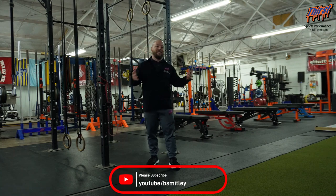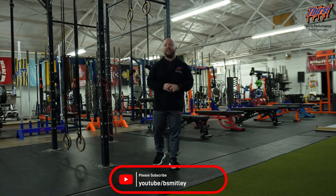Three to four sets of eight to 12 reps per side should be plenty. Any questions, just let me know in the comment section below. Thanks, have a great day.